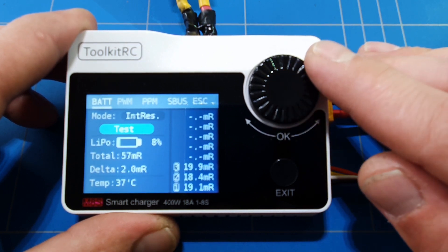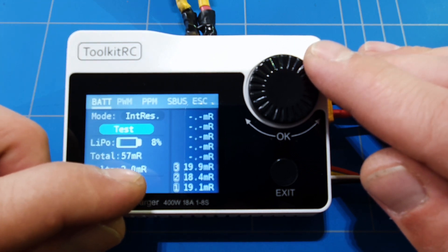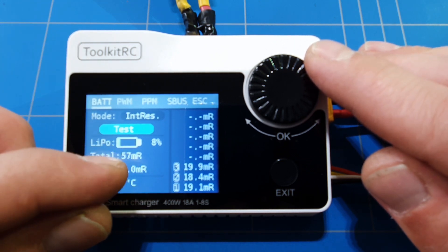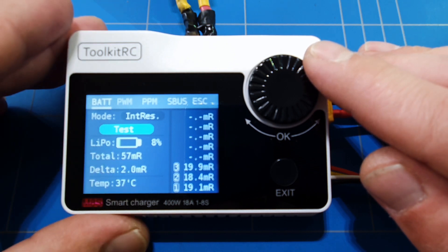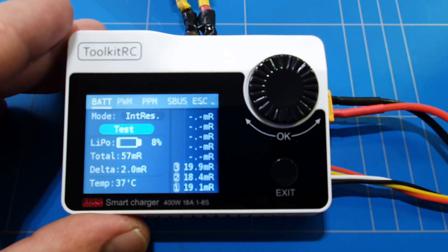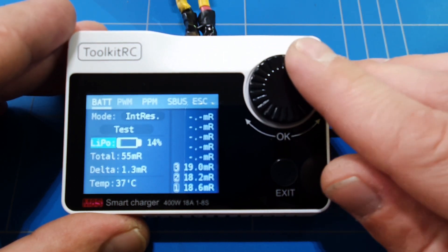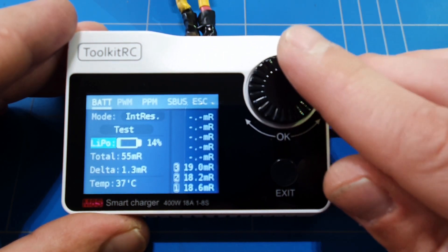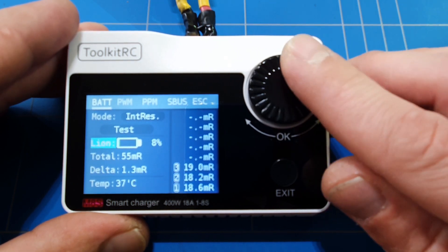We can also test the internal resistance. The second cell is a bit higher — the first and third cells are very close at around 19 milliohms, while the second cell is slightly different. There's a slight difference — the battery is almost a year old — but it still looks to be in pretty okay shape. You can do this test for all the different batteries you have.